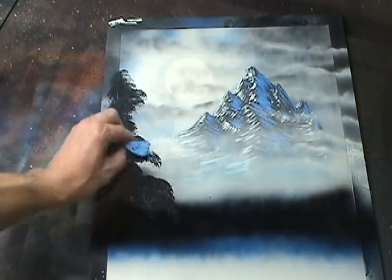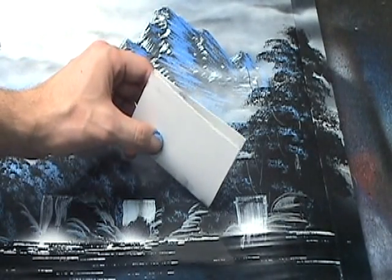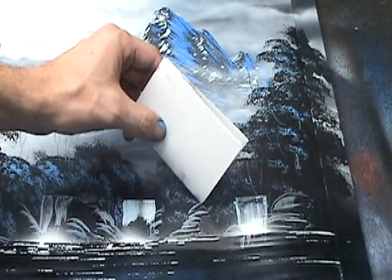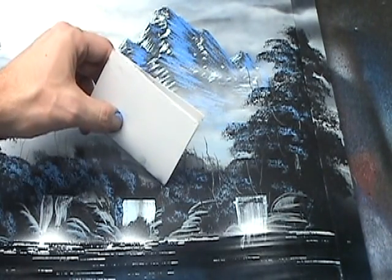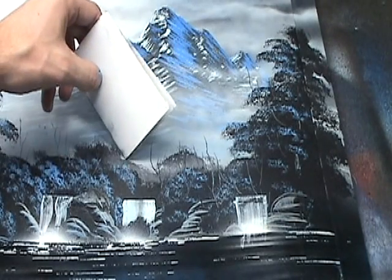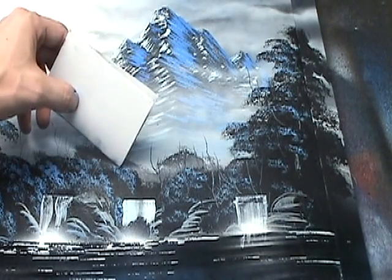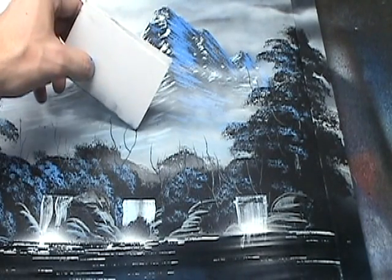This way you can taper off the tree to a point. Once the paint is coming out nicely, take it over to your painting and start adding some details. You want to touch down the corner of the poster board as lightly as you can so that you can keep that corner sharp. This way the branches will be thin. And when you get towards the end of the branch, give the poster board a quick flick so that it tapers off.